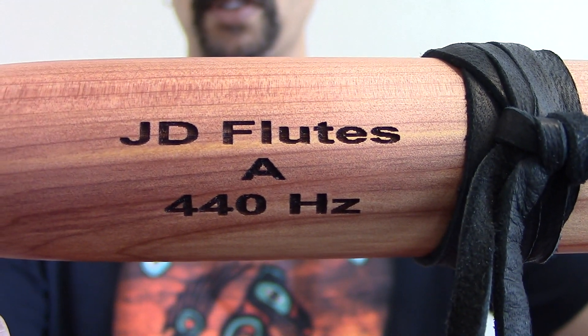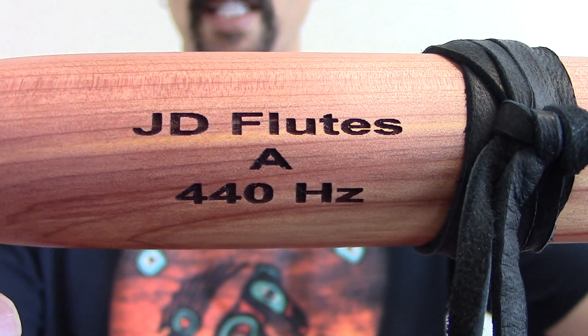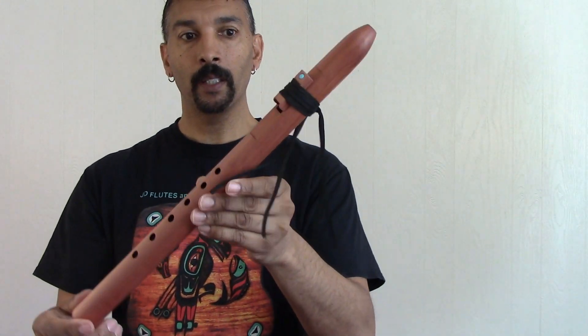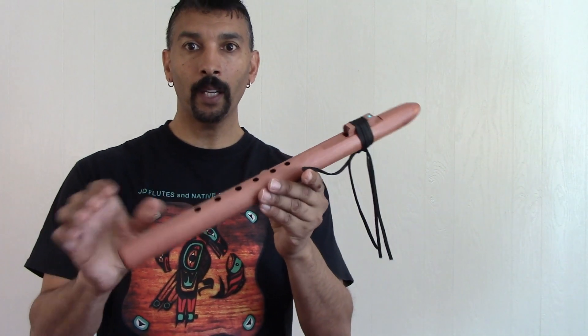Here's JD Flutes. A, 440 Hz. Very pretty piece of wood. Very nice.